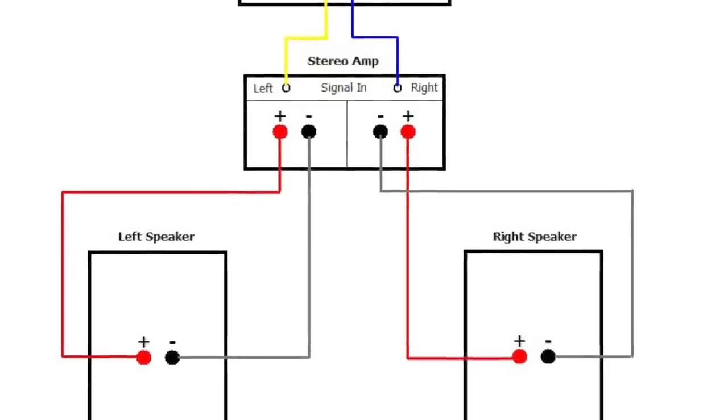The naming of bi-wiring and bi-amping is actually very self-explanatory. In a standard wiring setup you have your amplifier channel — say your left or your right channel — and you run your speaker wire straight from that to the input of the speaker. Positive to positive, negative to negative. That's your standard input and that's how most people run their speakers.